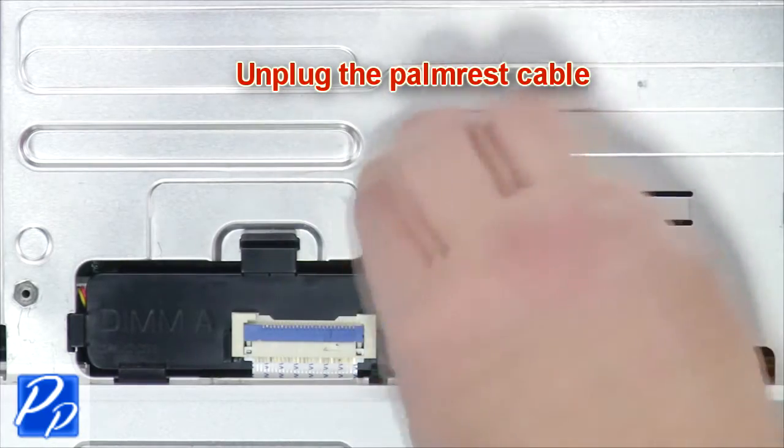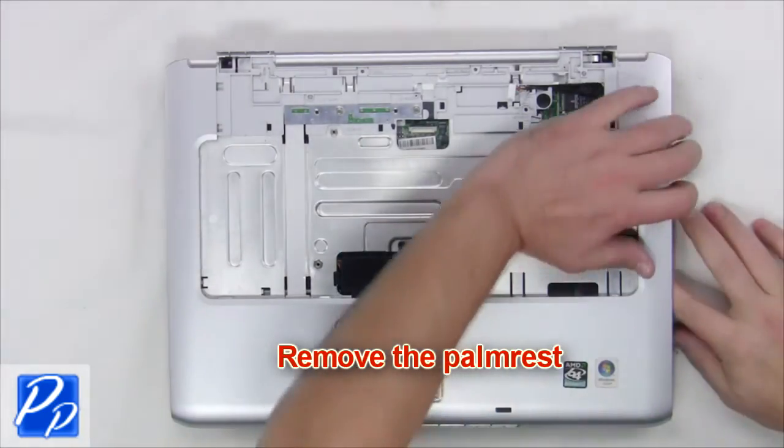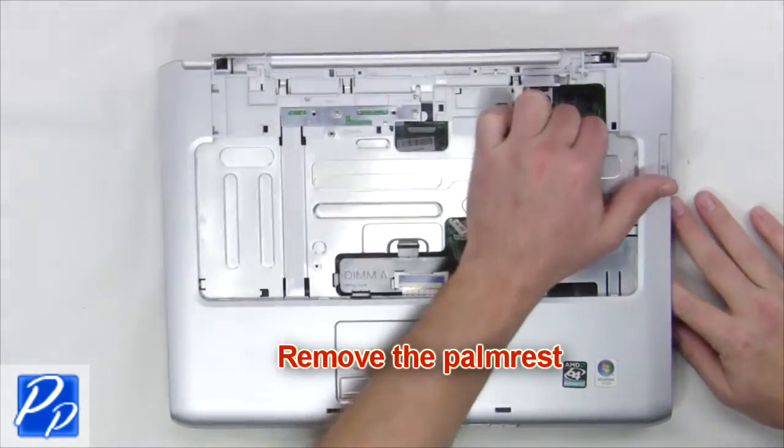Remove the palm rest screws and unplug the palm rest cable. Now remove the palm rest.